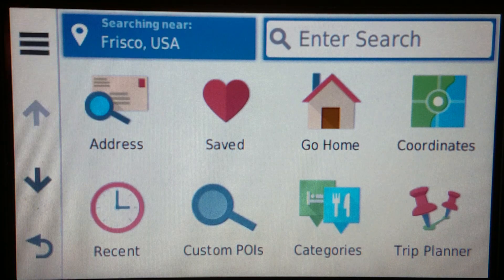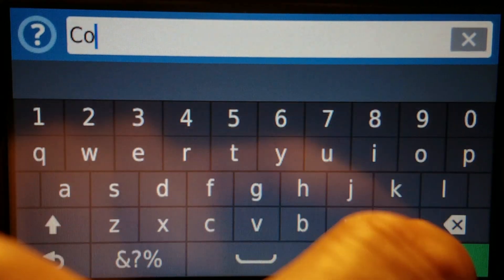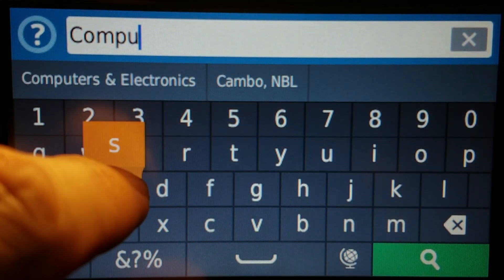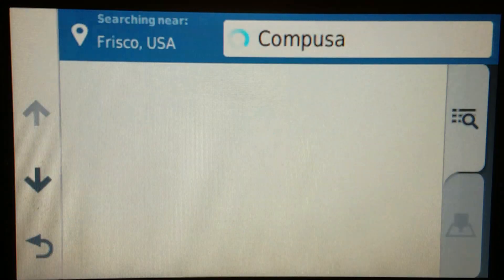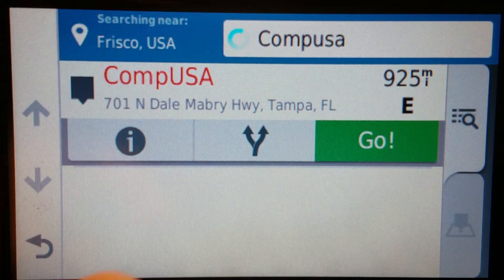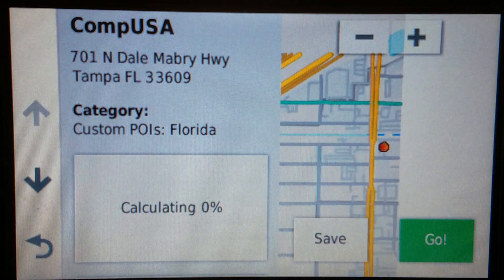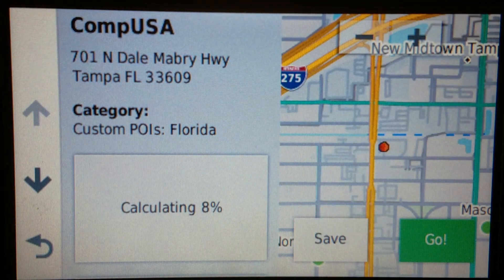I'll give you an example. I have a CompUSA location in my custom POIs. You remember CompUSA? It used to be a computer store — it's been out of business for years, but I still have it in my custom POIs. And of course, it found it. This is not on OpenStreetMap nor in Google Maps, because like I said, it's been closed for years. But I have it in my custom POIs, so it found it.